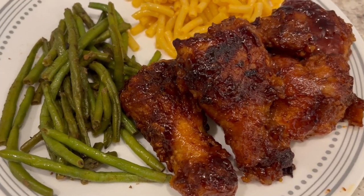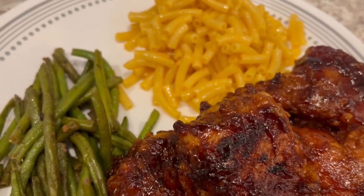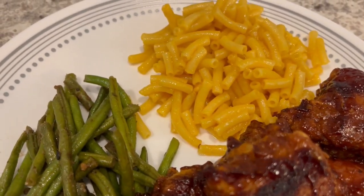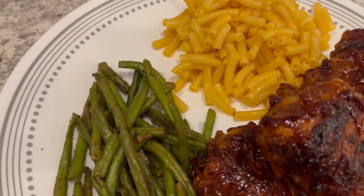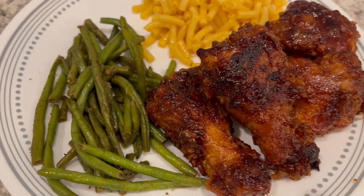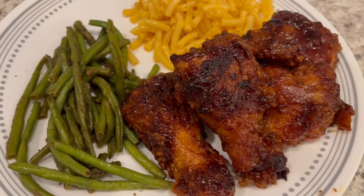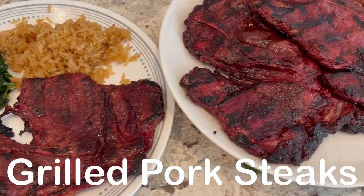Here are the wings - super easy to make and I cannot wait to dig in. I'm serving the wings with some leftover macaroni and cheese and green beans we have in the fridge. This is what we are having for dinner tonight.